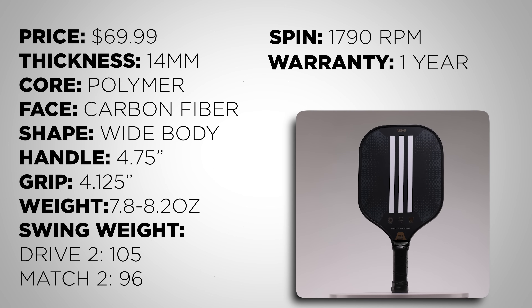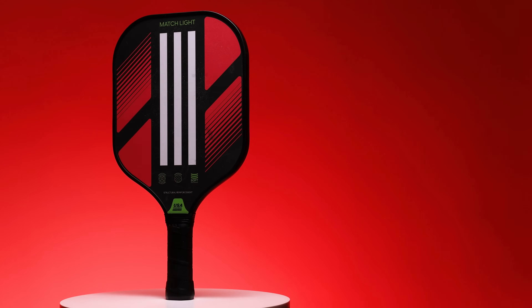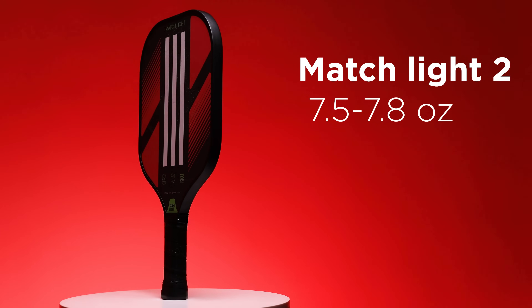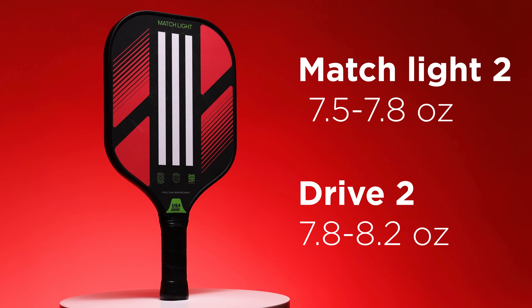Can you expect anything crazy performance-wise from this paddle? Not really, but at $70 you're probably someone who's just getting into pickleball. If you've already moved on past $100, there's really no reason to look at this, but if you're just getting started, this would be a great beginner paddle that does offer good performance. Adding some lead tape on the sides or at the throat would make it feel more stable and give a little more power. Adidas also has the Match 2 Light, which is the same paddle but lighter, coming in at 7.5 to 7.8 ounces, while the Drive 2 is 7.8 to 8.2 ounces. So if you prefer a lighter paddle, you could get the Match 2.